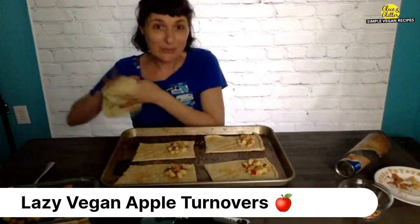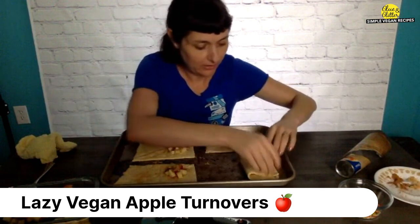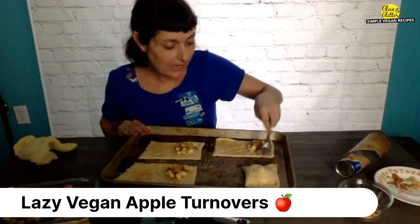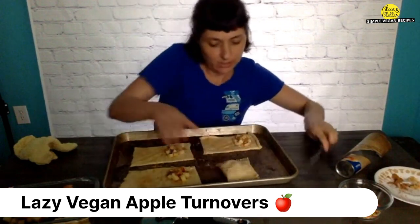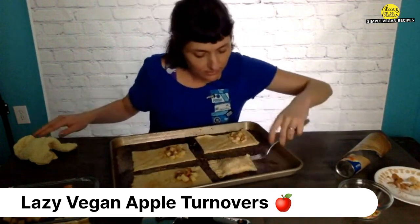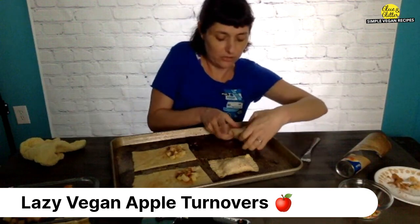And it's folding time. Just fold them right over like this, then use your fork to press all the way around the edges to get a nice seal. It gives you a pretty decorative edge. Repeat that with the rest of your turnovers.